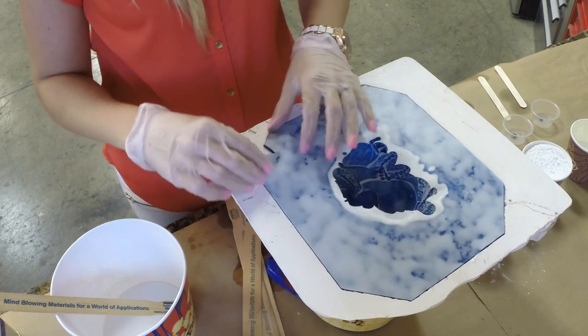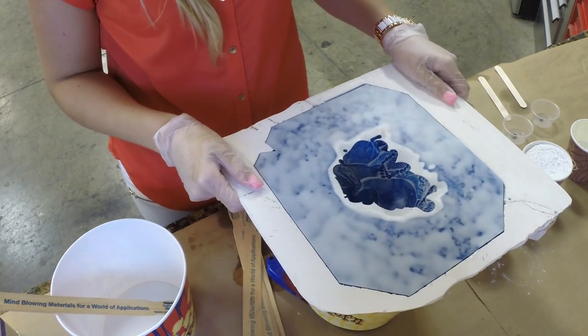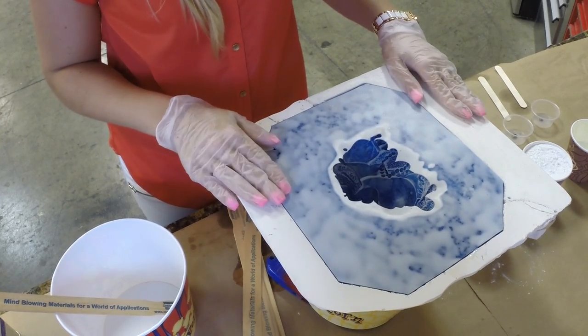I made the mold myself out of Rebound 25 and the shell is out of Matrix Neo, so it's super thin but super strong, which is kind of nice.